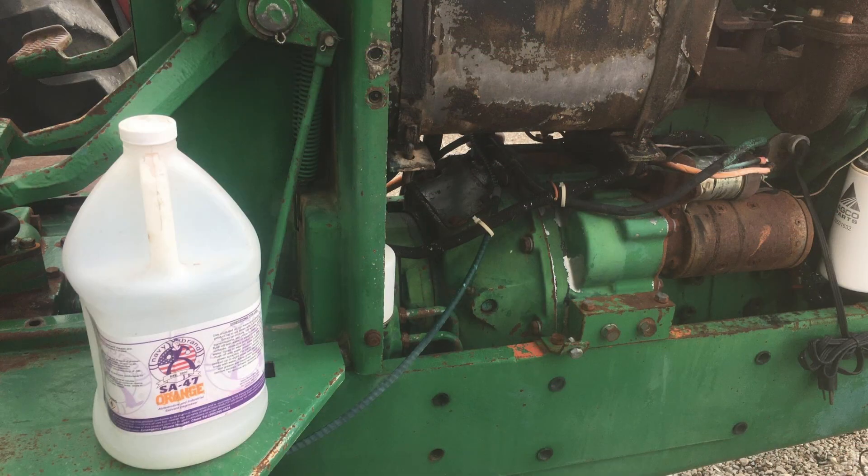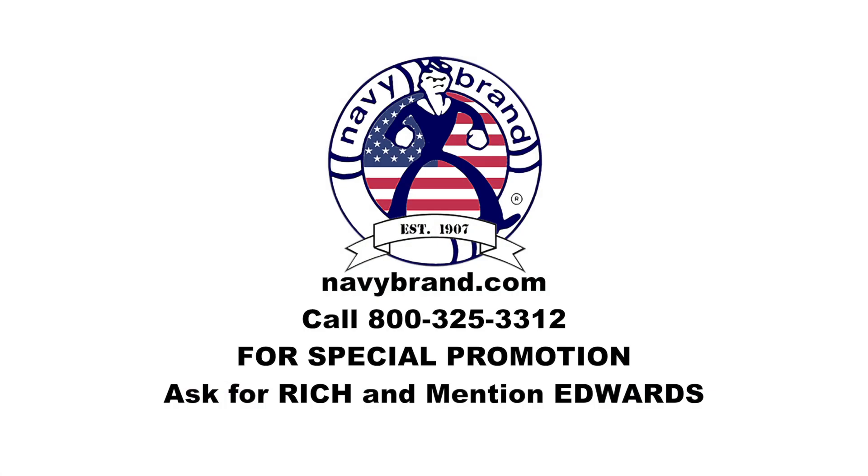If you'd like to try out Navy Brand degreaser, give them a call at 1-800-325-3312. Ask for Rich and mention Edwards to get a special promotion. We'll be right back.